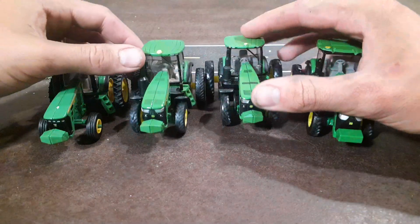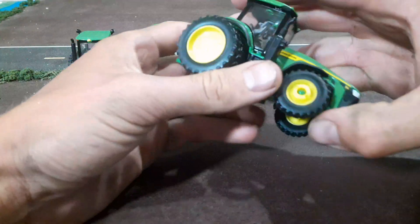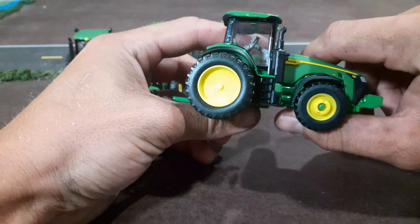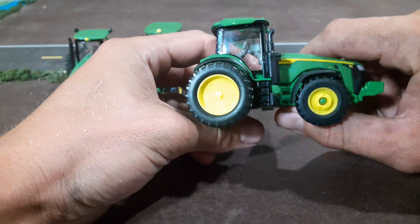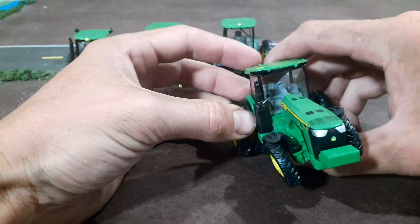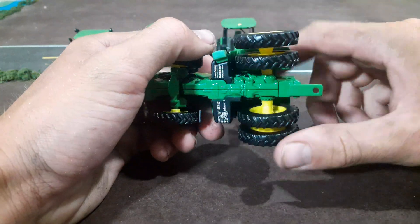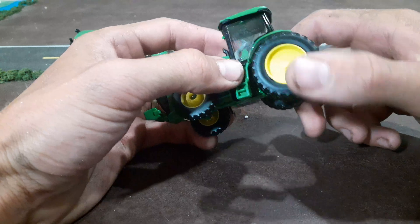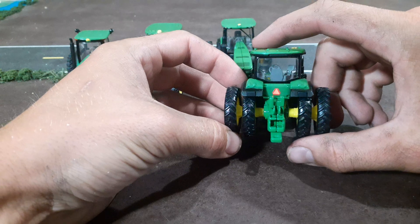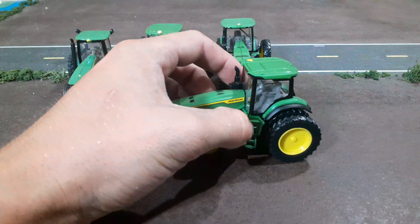I started off and just kind of kept going with it. First I took an 8R 410 non-prestige — we already have the prestige version, so there's really no reason to keep the non-prestige. It's the same tractor with less detail and the same model number. So I just took my panel pulling pliers and popped these tires off, heated them up with a heat gun, popped them off, then drilled the rivet out on this one because the singles are always on a rivet.